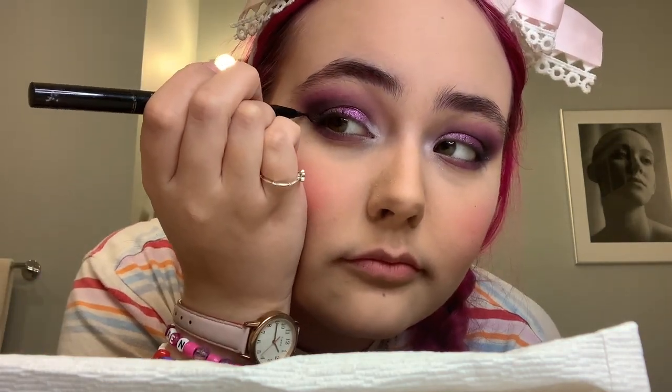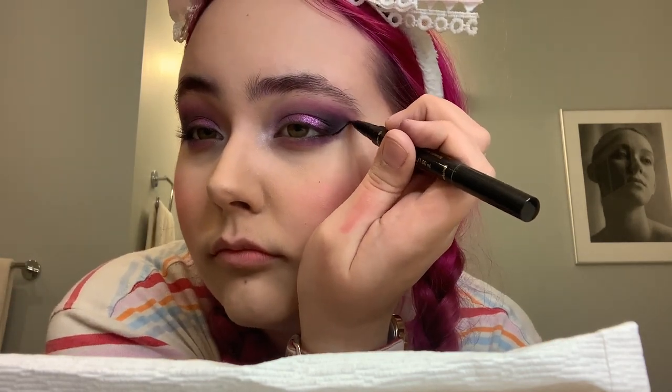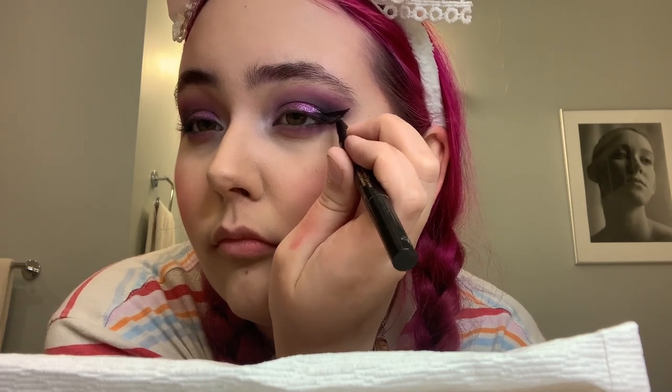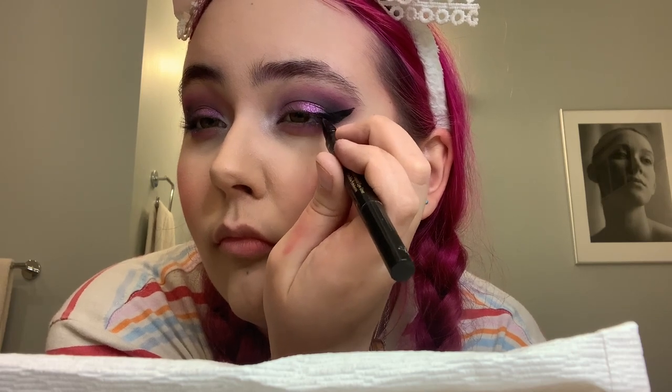Now it's time for eyeliner. I like to do a bit of a swoop for this look, starting in the outside corner and trying to keep it about the same level as the eyeshadow I previously did. When doing this, I like to keep my eyes open so that if I go a bit too far while closing my eyes, it doesn't look wonky when I open them. You might need to go back and forth with the eyeliner — just try to make them both symmetrical and it might take some time, but eventually you'll get there.